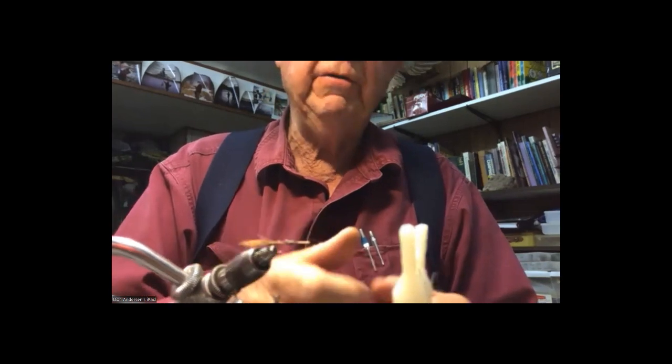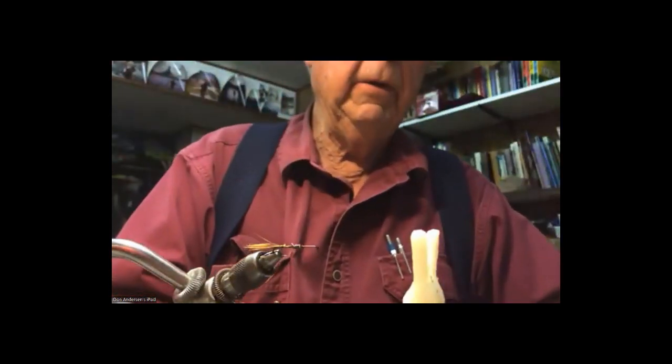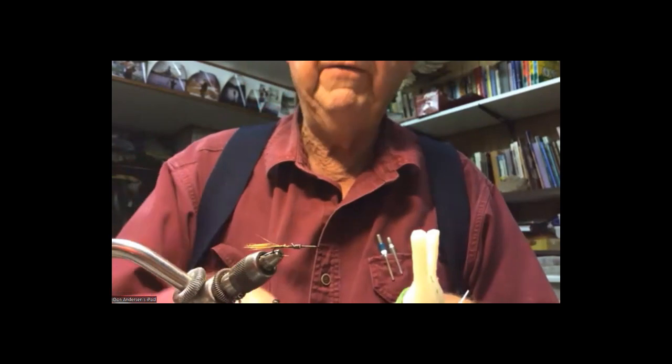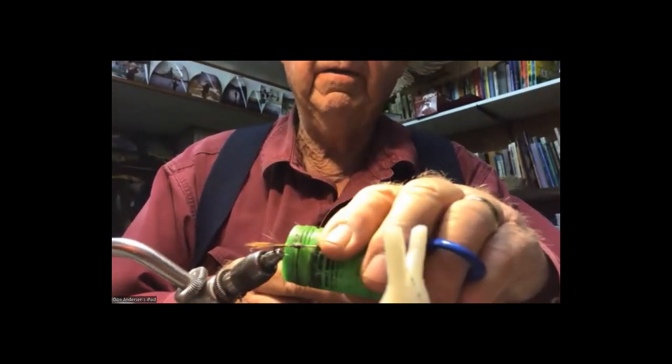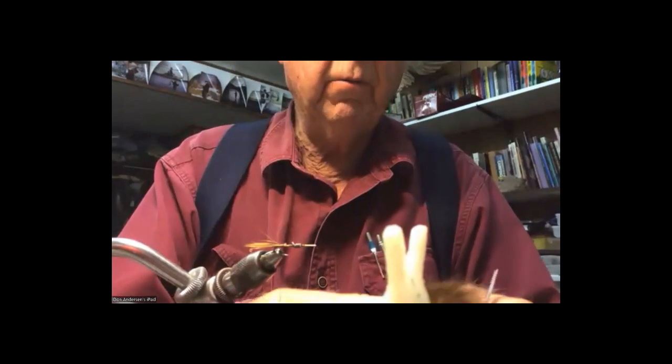I was fishing two of these flies at a time and I actually landed two doubles. Not many guys get doubles. I get doubles occasionally when lake fishing, but I haven't caught very many doubles on flies in the river — a couple doubles on browns occasionally on a free pick.